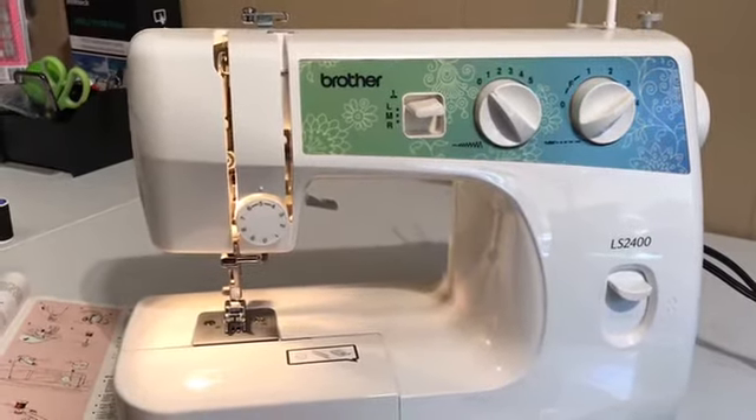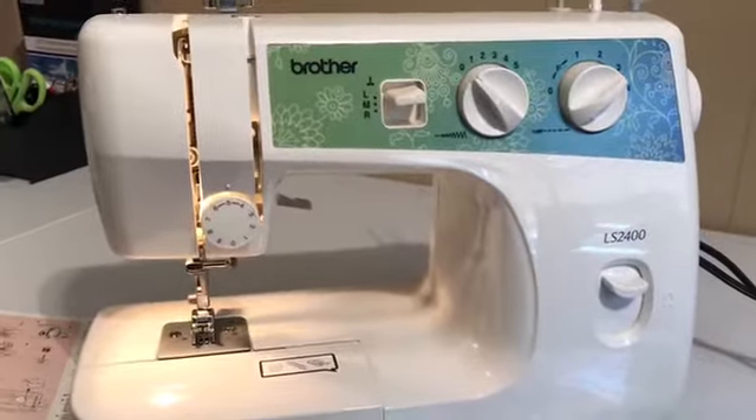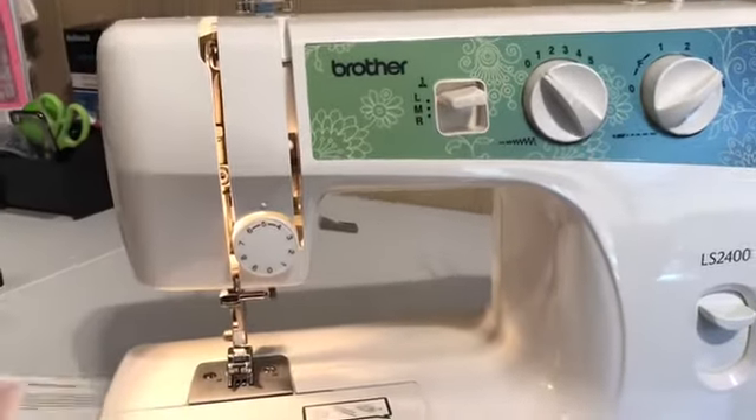Good morning, guys. I'm Mary from the Mary and Jo channel. Today I'm going to be giving you a demonstration on how to work the bobbin thread.